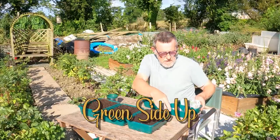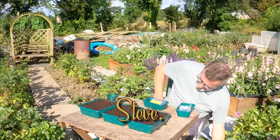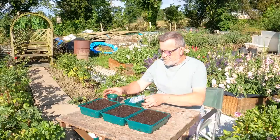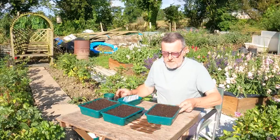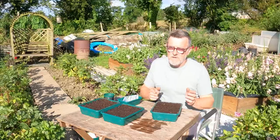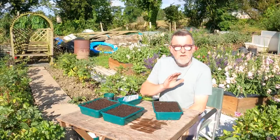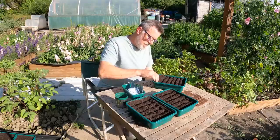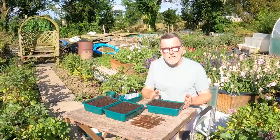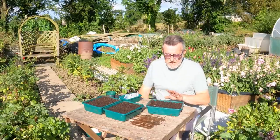Good morning everyone. I'm sowing seeds today — this is my seed sowing for August video. I've got quite a few to get through. For those who haven't been here long, and I know there are new subscribers joining all the time — if you are new, welcome. This is how I go about my seed sowing: I use sieved compost, put them in trays, and make little furrows so I can get six or seven varieties in one tray.